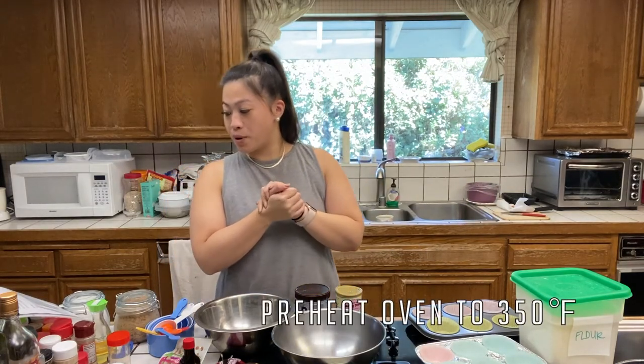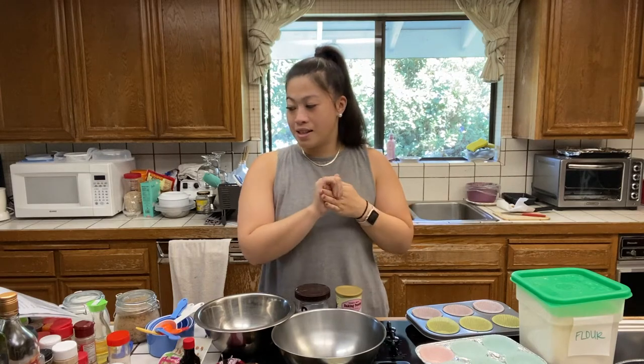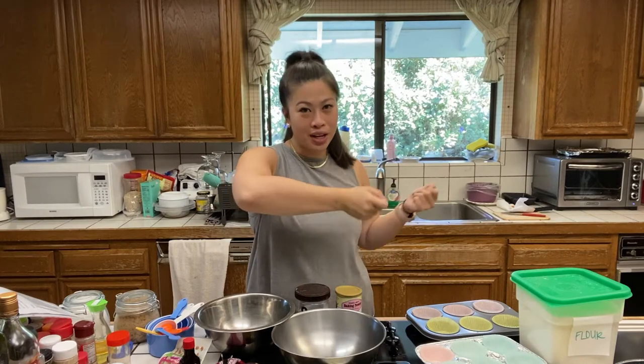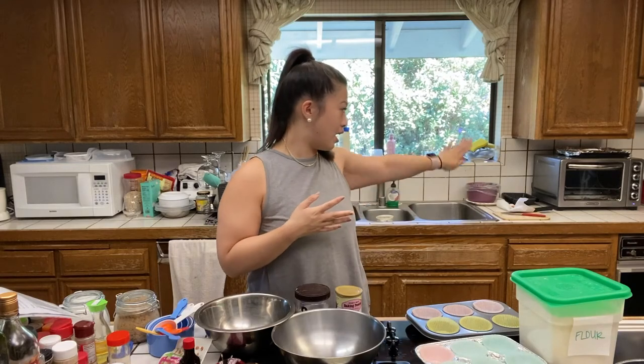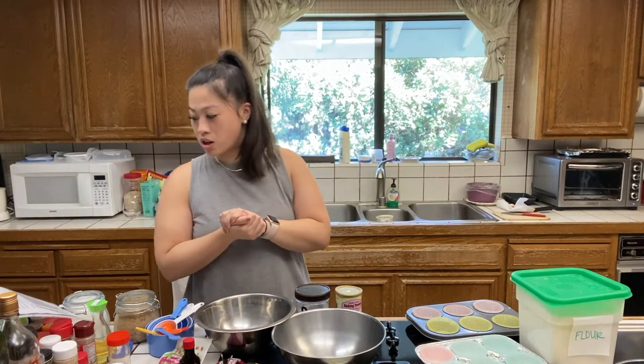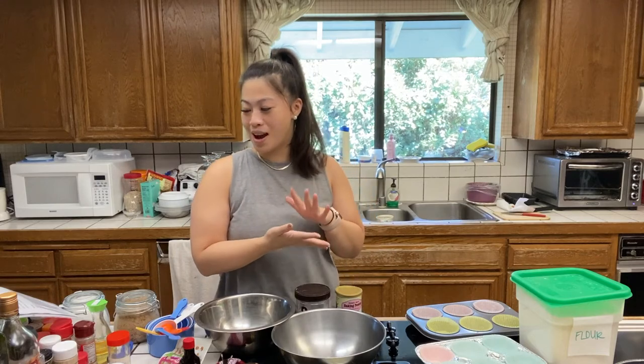Starting off, you need to preheat your oven to 350 degrees and then sift together your flour, baking powder, baking soda, and salt, and set that aside. I will be using a small conventional oven sitting on our counter. It does take me a little bit more time to put in and pull out the different size muffin tins because not all of it fits in at once. I have that small oven out and ready for 350 degrees, and I'm going to get started with the all-purpose flour, baking powder, baking soda, and salt.